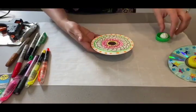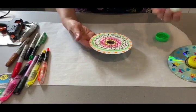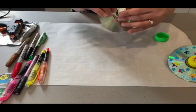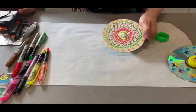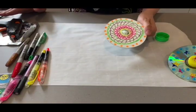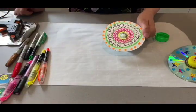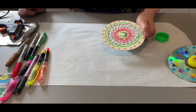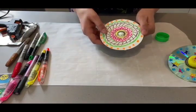Once you've done your creation of whatever art you want on your CD, you're going to take the marble and put it underneath. This is the part where you're going to be needing your parents' help because we're going to be using a glue gun. Glue guns are very, very hot and we have to be very careful using them — it's adult equipment only. So please call your moms and dads to help you with the next part of this activity.